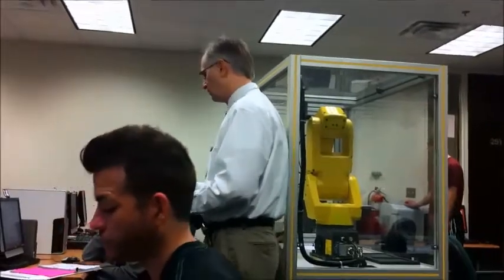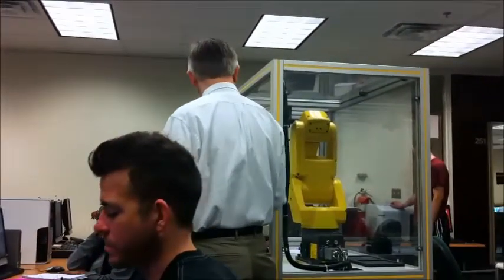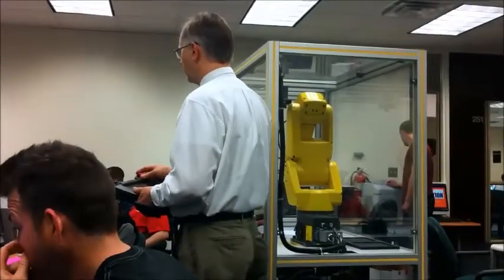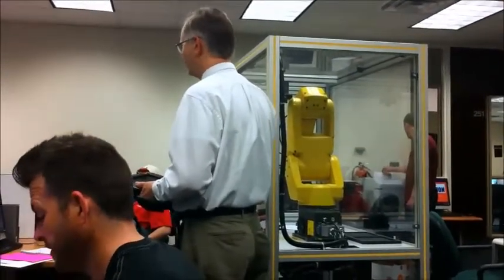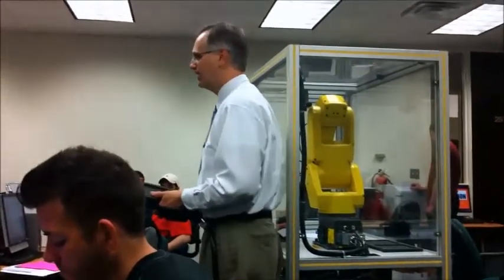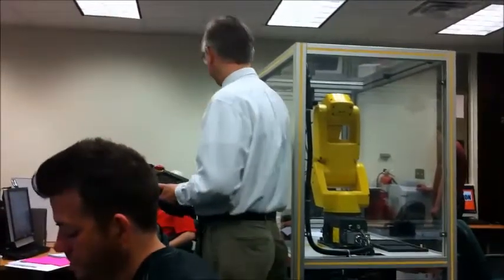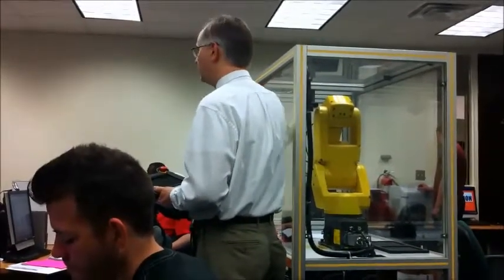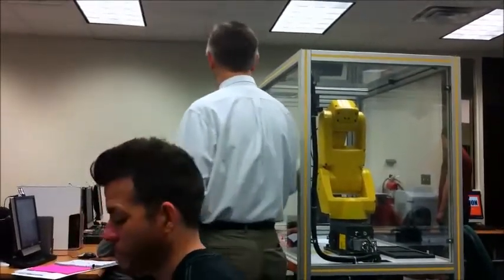It also has this emergency stop which has dynamic braking, and it kind of wears out the motors — you can only hit this if you pass it. As fast as we're going, and in this little clear box, you'll be fine. It's got a thing where it goes past its limits and soft limits built inside of it, and it's going to shut itself off.